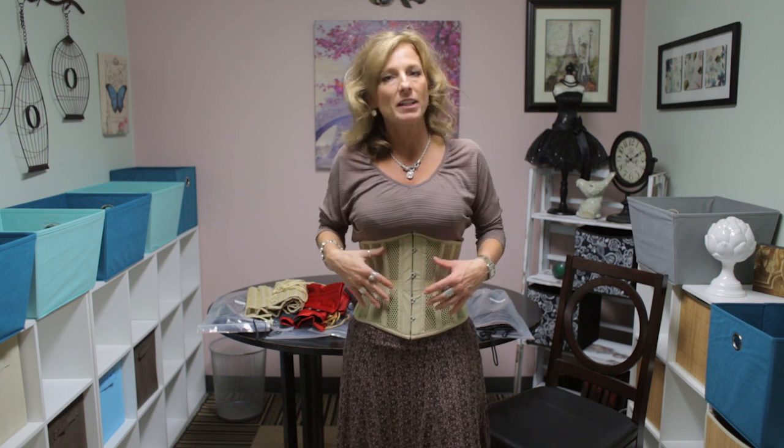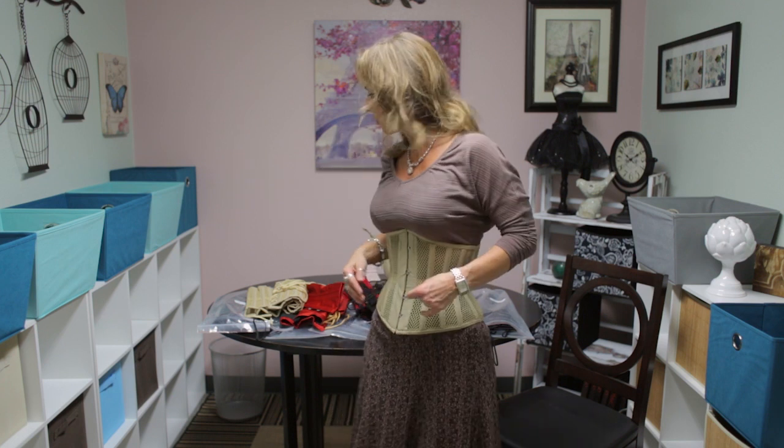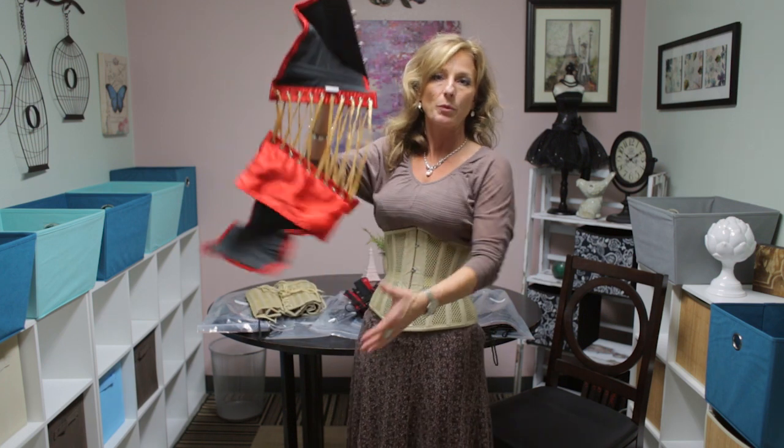Today I'm super thrilled to introduce our brand new 411 mesh corset. Now this corset, even though it doesn't look like a 411 because it's got a lot more panels, really is shaped just like the 411 that we currently carry.